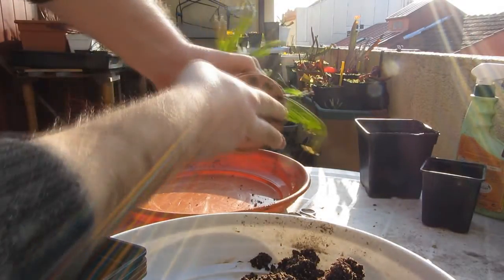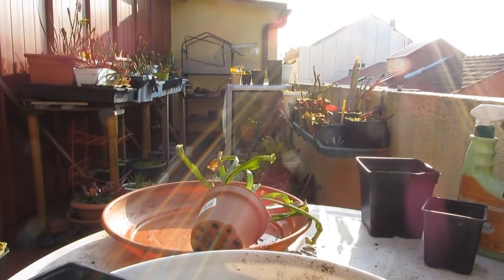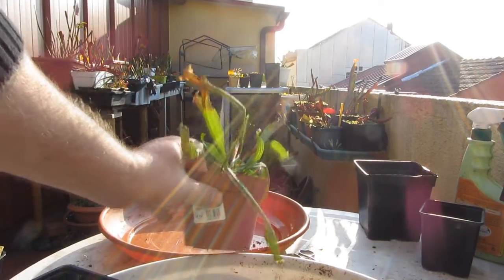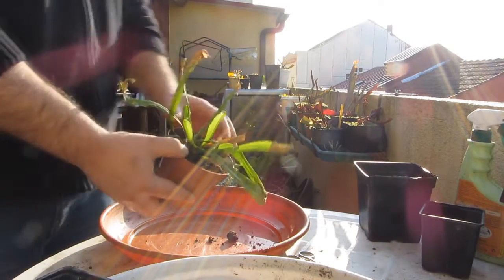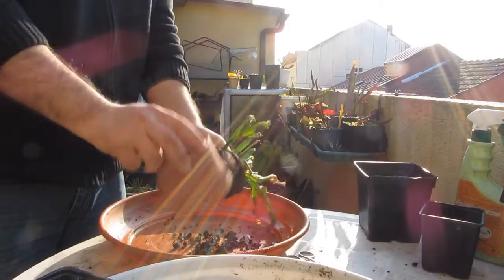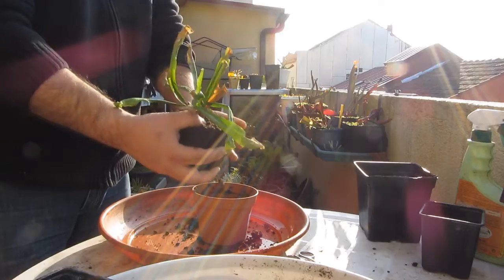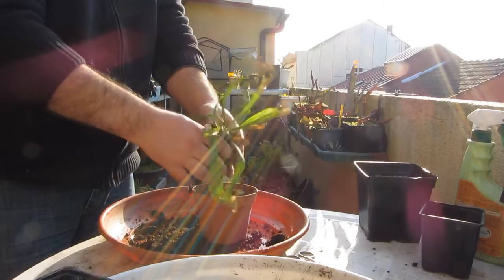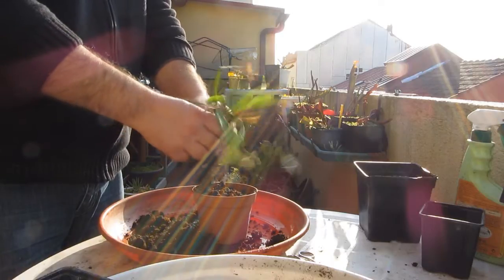Hola amigos, bienvenidos a otro vídeo de la Asociación Española de Plantas Carnívoras. Vamos a ver cómo podemos recuperar esta planta, vamos a intentar salvarle la vida, porque la tenían en interior con fotoperiodo de verano, temperatura de primavera, o sea que no estaba invernando la planta, entonces lo más probable es que en esas condiciones moriría.